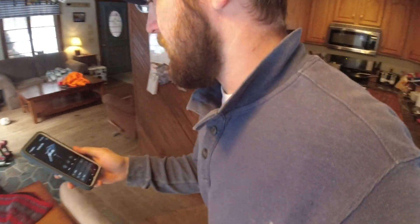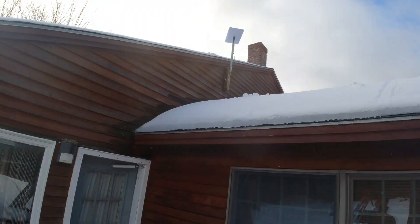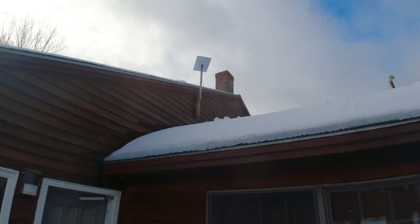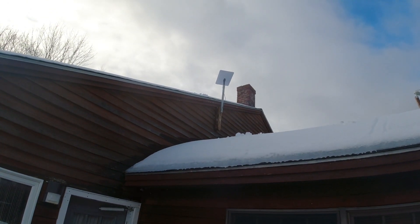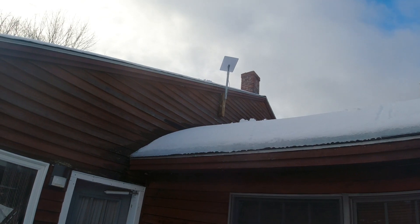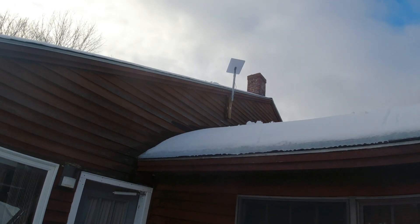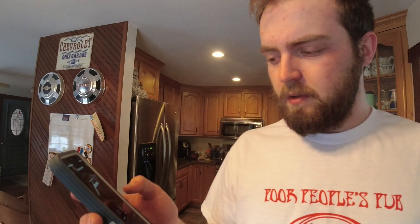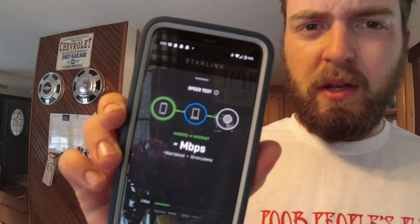Let's go outside and see if it's doing anything. Oh wow, look at that — it's moved up. I don't know which way it's supposed to aim, but we'll find out. So basically, I followed the setup process. After I got it all plugged in, I set up my network, and it took a while for it to boot up, but now it's all set, it's working. I'll do a speed test here.